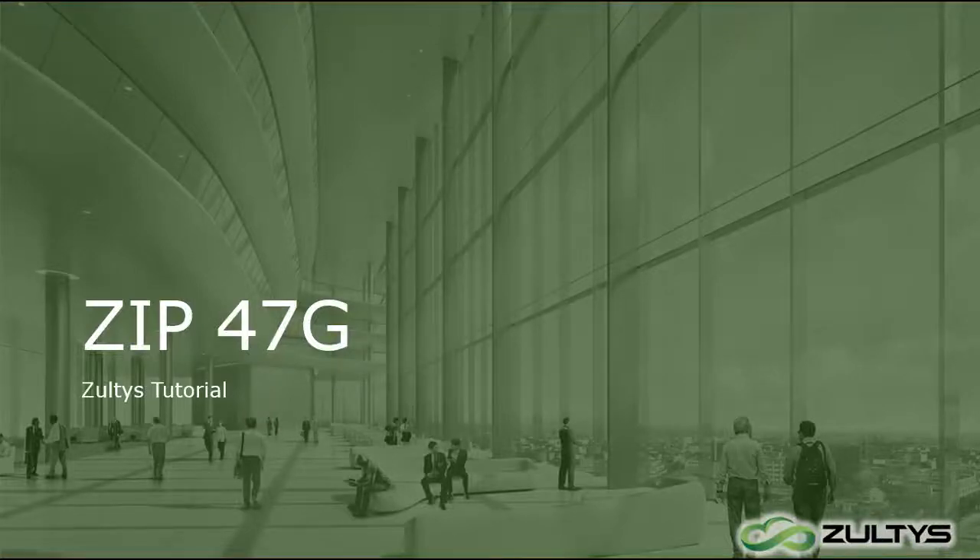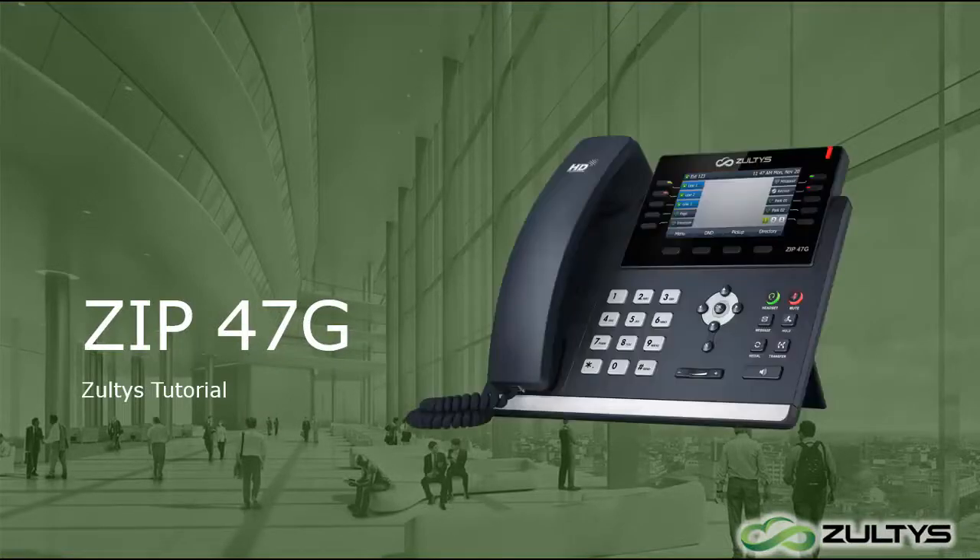Welcome to our tutorial on the ZELTA ZIP 47G phone. The 47G is a model designed for executives and other users who will be spending a lot of time on their phone. It has a color screen and room for a lot of buttons to customize, making it ideal for a heavy user.